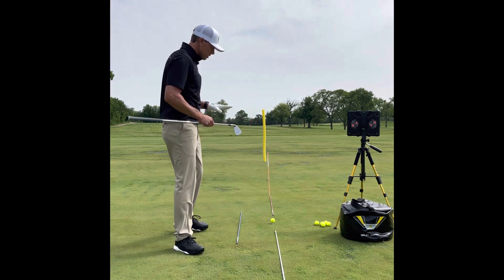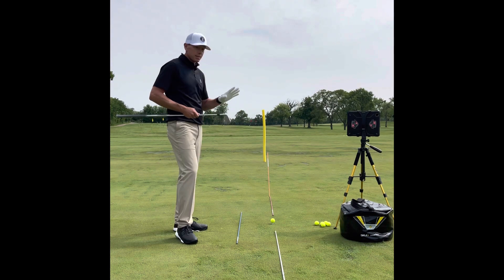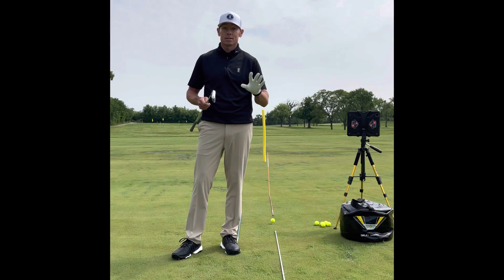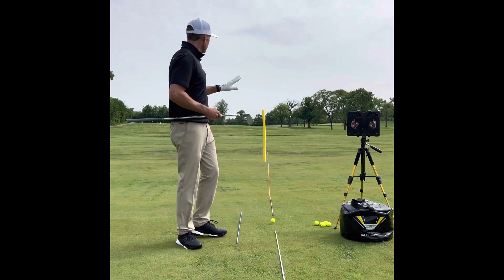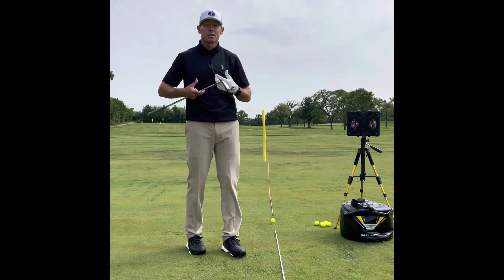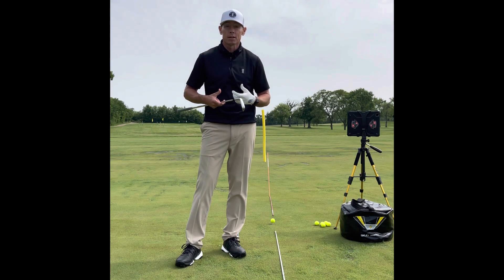You can see I've got some sticks around here. You need to have a target — that's the biggest thing. You have to have a target when you're hitting on the driving range. The golf course looks nothing like this, so you have to simulate things that put you under pressure even on the driving range, so that when you get out there you're more comfortable on the golf course.